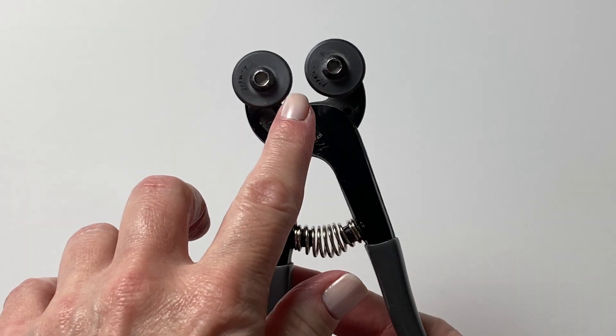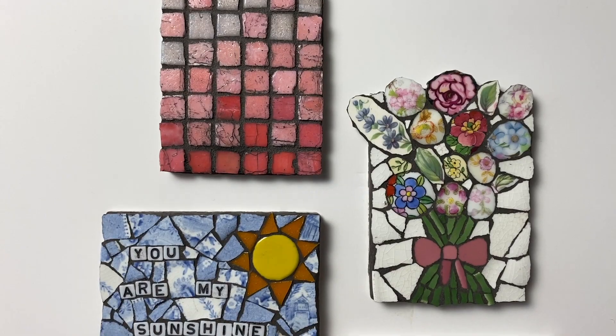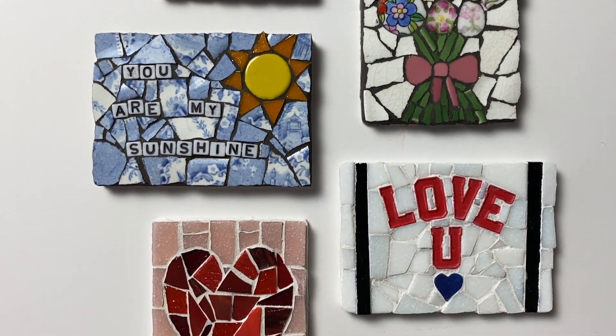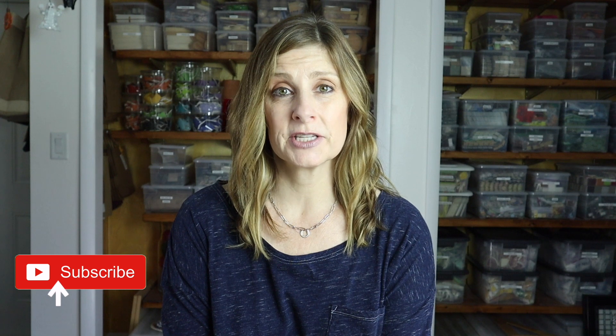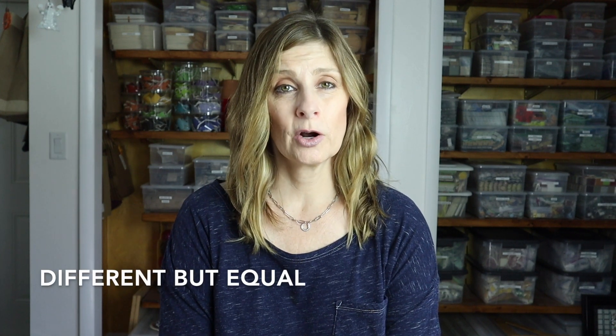Welcome back! My name is Julie, and on this channel we talk about tips, tricks, tools, adhesives, materials, and specific mosaic projects — all to shorten your learning curve when it comes to creating mosaic art. If that sounds like something you'd be interested in, please consider subscribing.